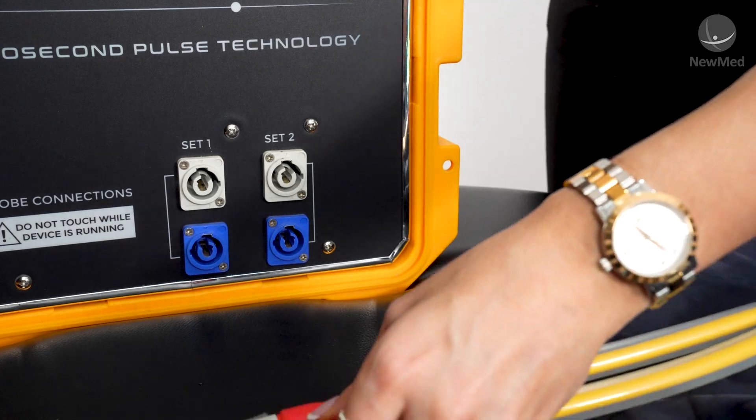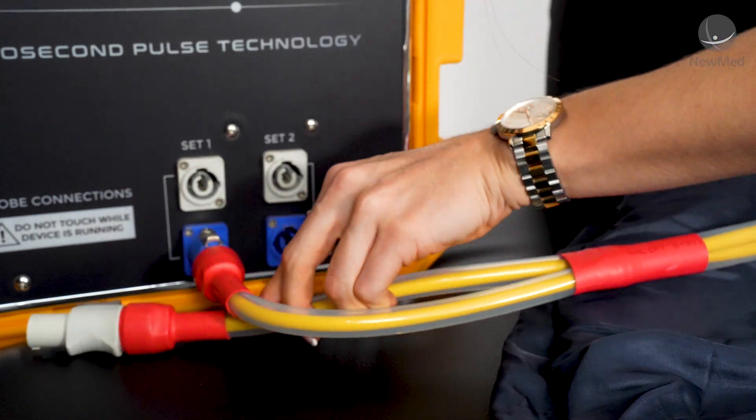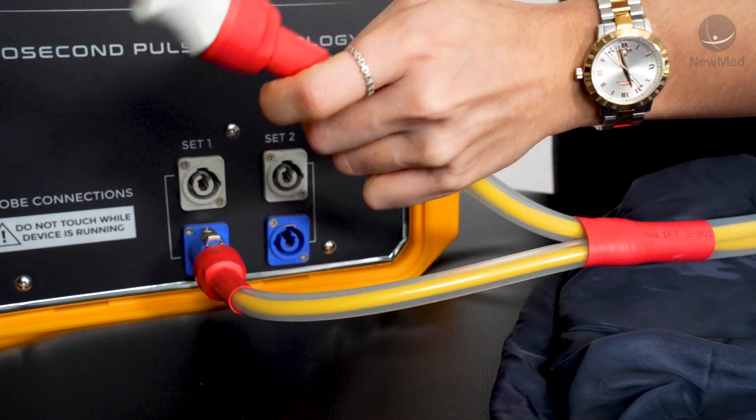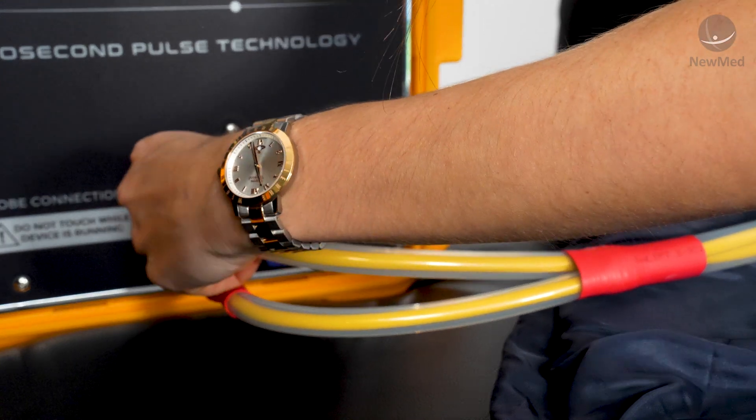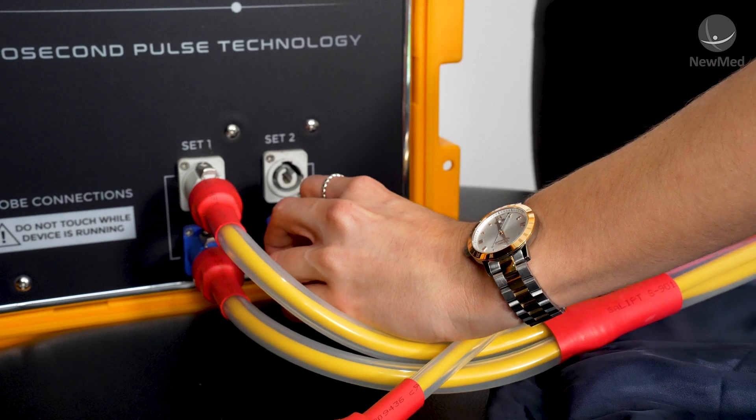Take the two inputs on the mat applicator and plug them into the top and bottom ports on set one. Make sure your colours correspond and turn them all the way to the right until you hear them click. You can then go ahead and repeat this process for your second applicator into set two.